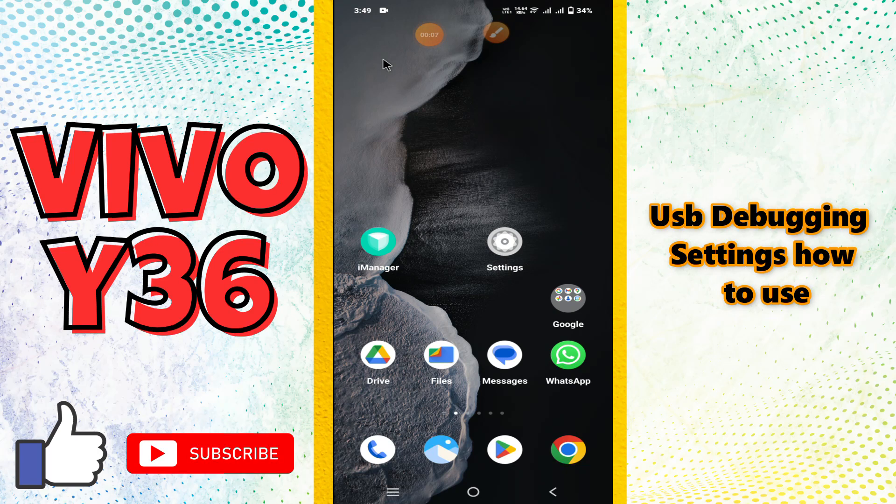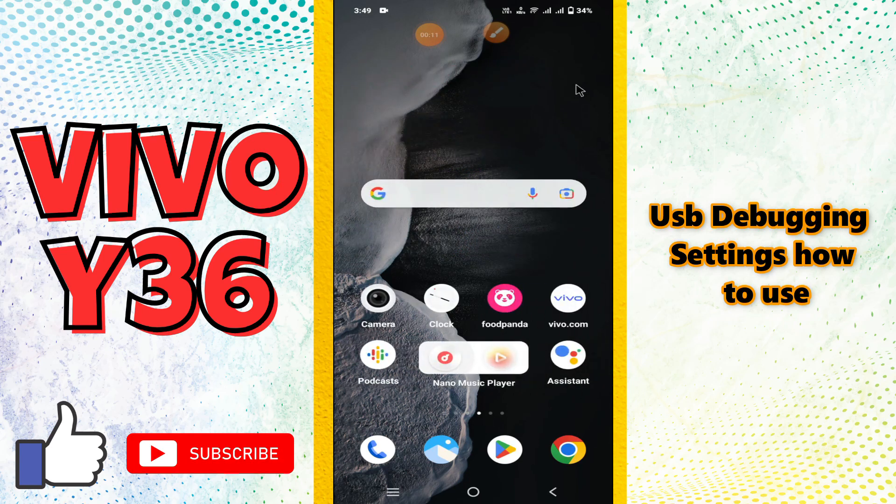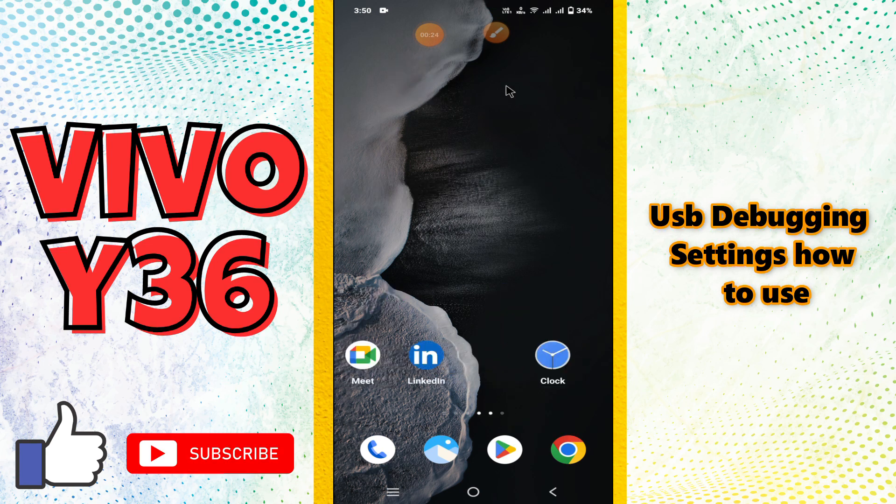Hello everyone, hope you are good. Welcome back with another video. In this video I am going to tell you about the USB debugging setting in your phone, Vivo Y36. In this device, if you want to do the USB debugging settings or you want to learn how to use it, I will show you. Before I jump to the video, if you are new to my channel, don't forget to subscribe and press the bell icon. Now let's watch the complete video and learn it.